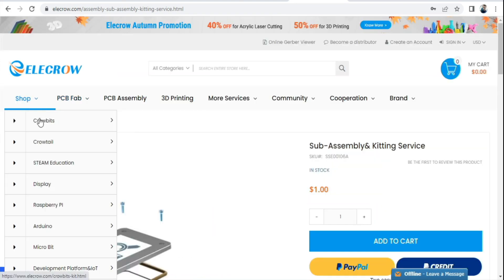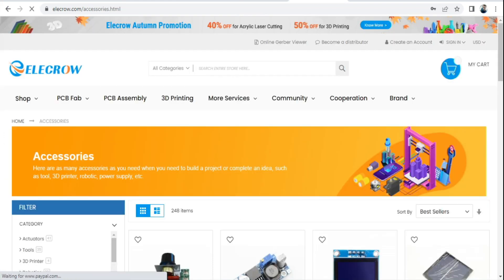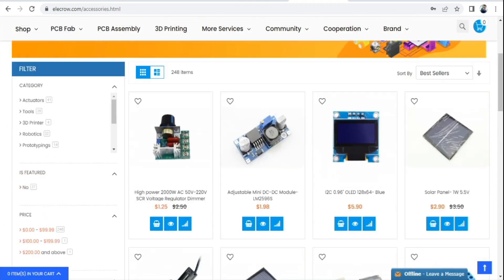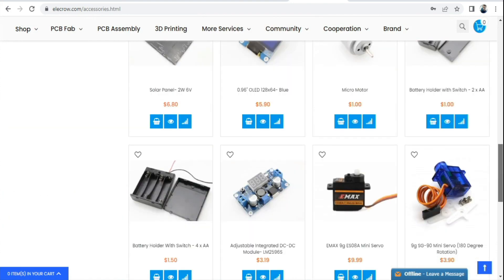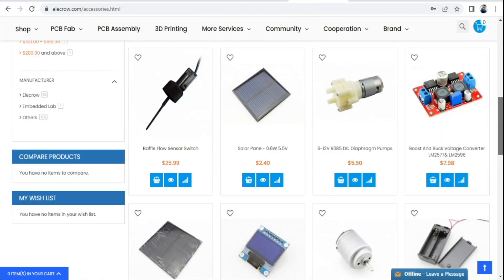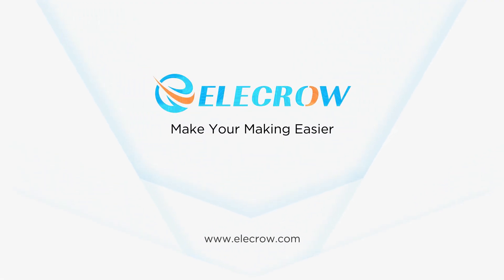Elecrow also provides accessories in the shop that include many varieties of DC buck boost converters, solar panels, air pumps, water pumps, servo motors, jumper wires and all necessary items. Elecrow, make your making easier.